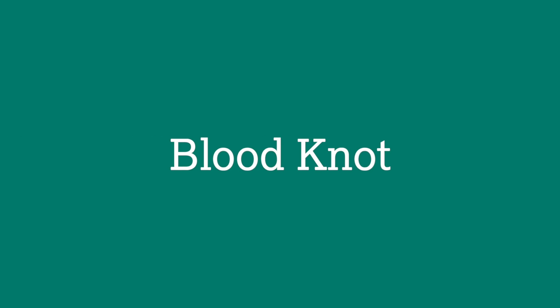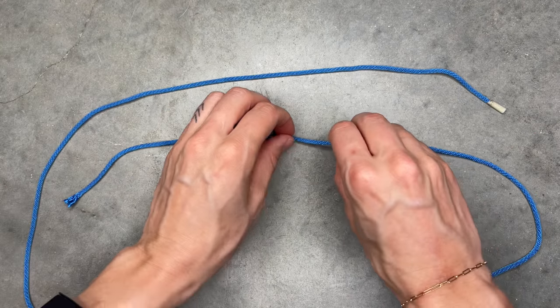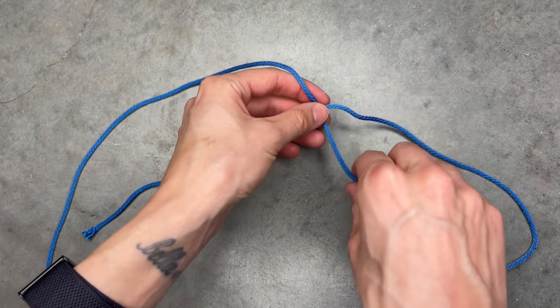Number three: the blood knot. The blood knot is used to tie two lines together. Overlap the end of two lines, then wrap the first line over the second five times.